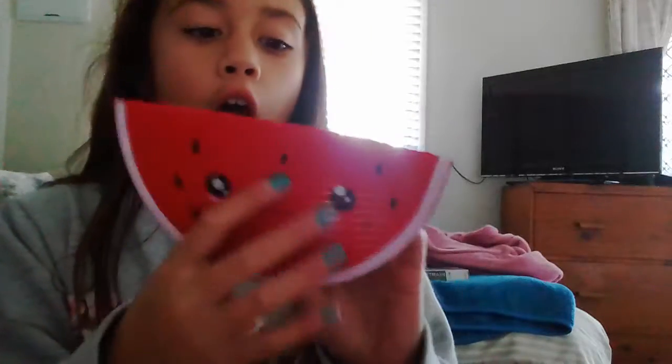Okay, next squishy package is this one. This one did not come in packaging. I didn't even know it had a face on it. It's so soft. I thought it was going to be a hundred times smaller — what?!